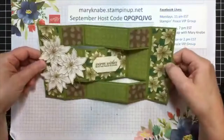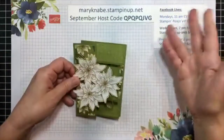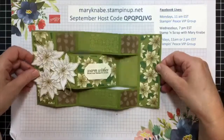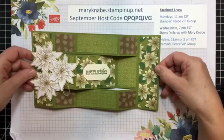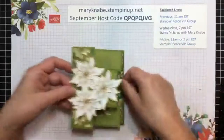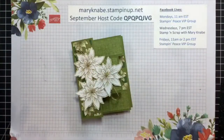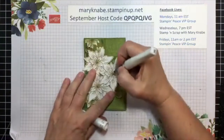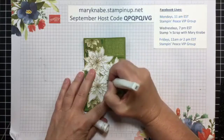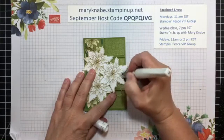I believe it was last week I showed how to make the trifold shutter card, and it was so much fun. I made another one after the live, and I'll have to post this as well with some photos. I made this one with the poinsettias on the front — I just think these are so elegant. And as I was getting ready to show this, I started thinking, wouldn't it be nice if I just had a little bit of Wink of Stella on some of these petals, just to give it a little shimmer.